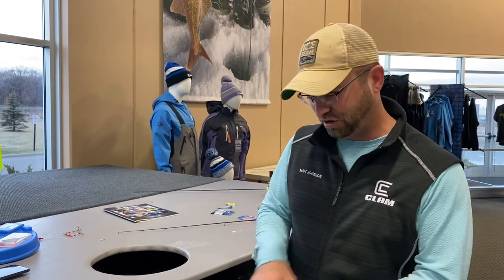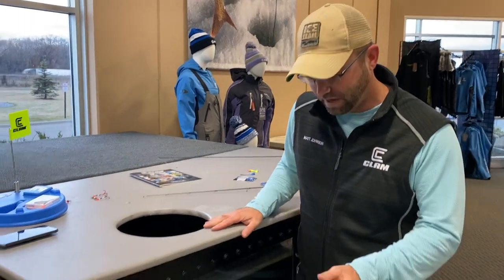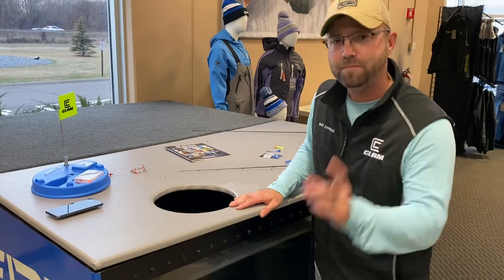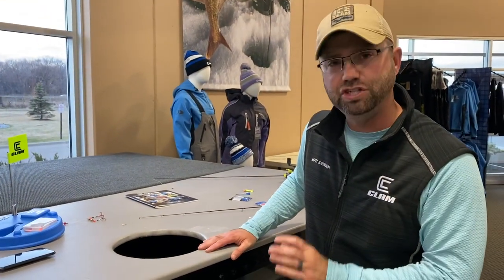We want to show you how it looks in the water. We got our trusty jig tank here. I apologize in advance for some of the reflection — you're going to get some reflection off this, but I think you're still going to get a pretty good idea of how this jig fishes.